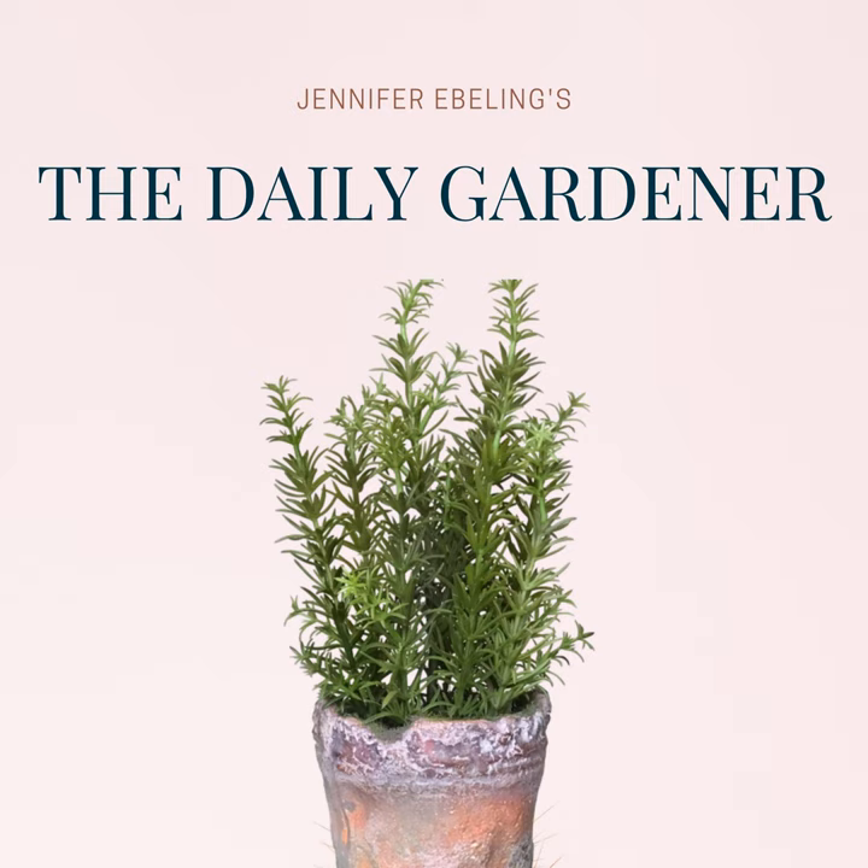Hi there, and welcome to The Daily Gardener, a podcast about gardening, botanical history, and literature. I'm your host, Jennifer Ebeling, and today is May 24th, and there are just 27 days until the first day of summer.